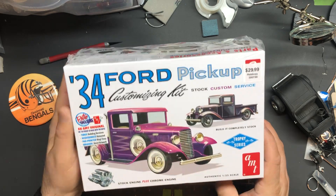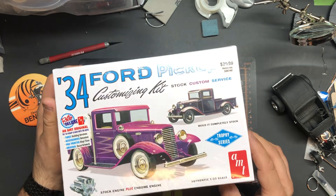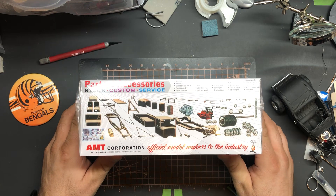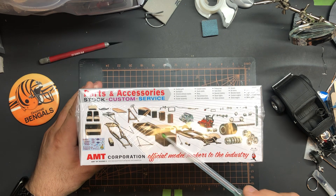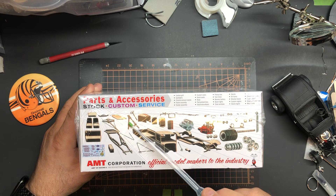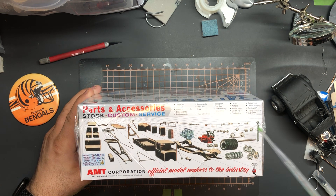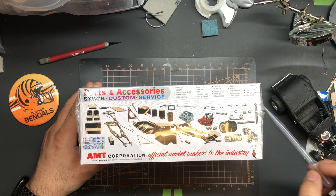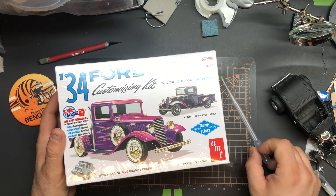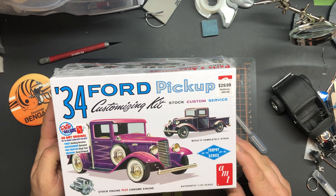This will be a while before I build it, there's other stuff I want to get done first. But it's a cool little kit — I sat there probably 20 minutes deciding. You get two interior seats, a toolbox, the wrecker, the regular engine and a chrome engine, air horns, different headlights, all kinds of wheels and tires — spoke wheels, stock whitewall tires, different rims. Be a cool kit to get to one of these days.